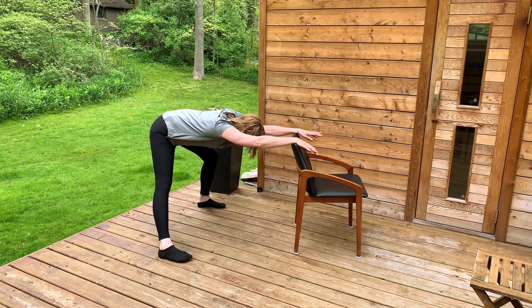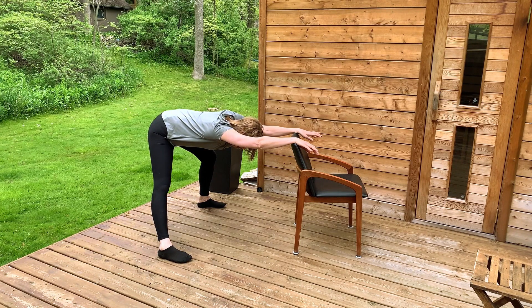Now we're going to shift off to the left, bending the left knee and keeping the right leg straight, feeling this in my right arm. Spine stays long as my tailbone is reaching for the back wall.